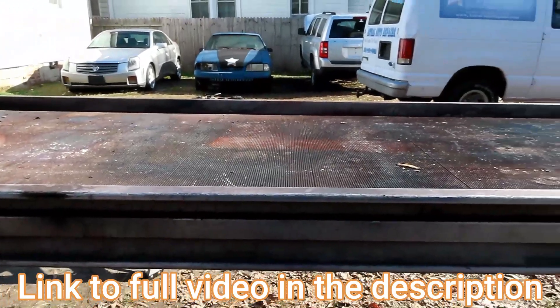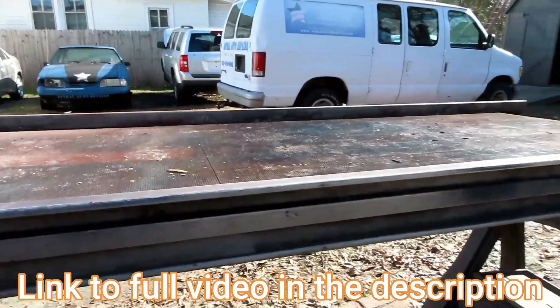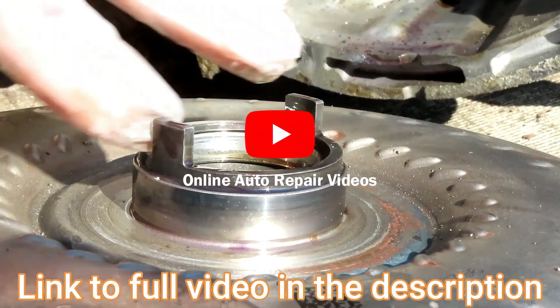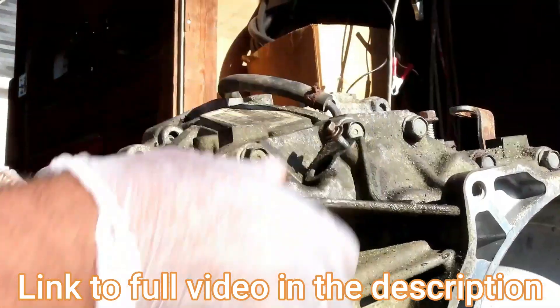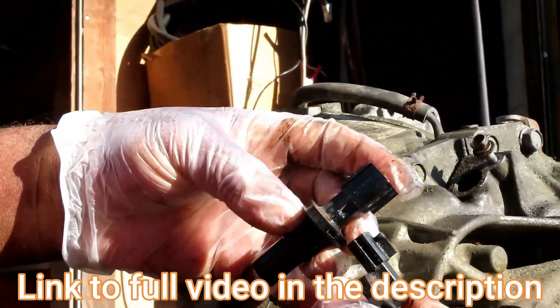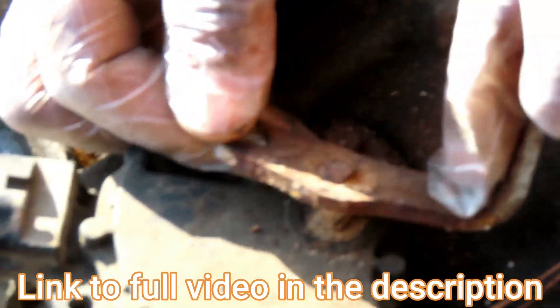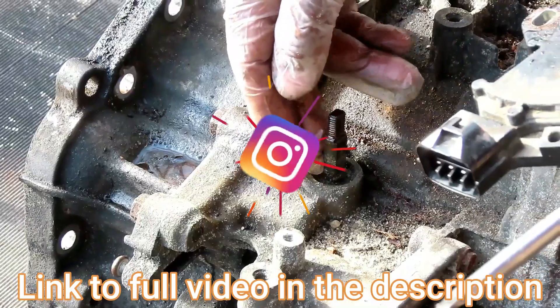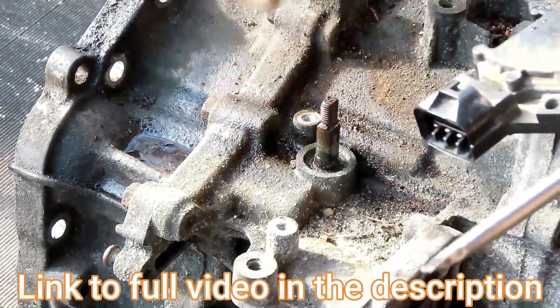We have the truck up on the ramp now. We're going to put the transmission back together, but it won't work if the torque converter is not seated up against the transmission properly — it'll be in the way. So let's get started.